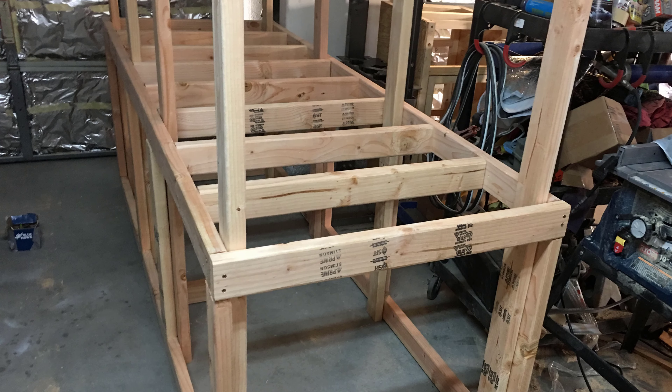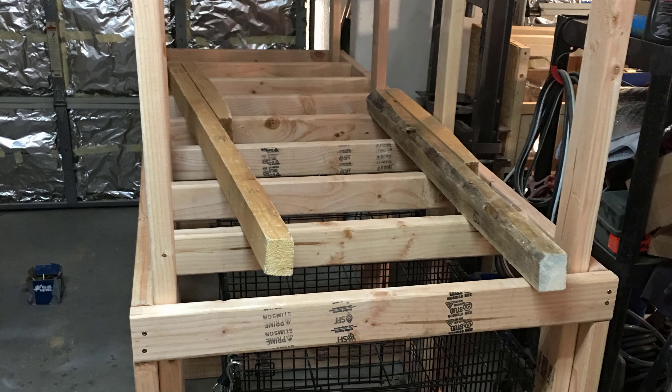Since this rack was indoors, the studs were cut around 7 feet in height. The frame design would allow lumber and scrap wood to be stored on top while other items could be stored on the bottom.